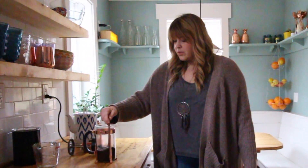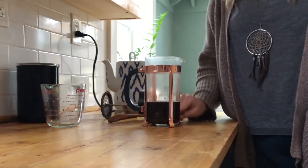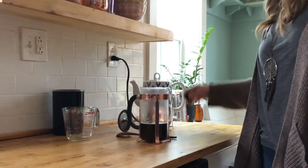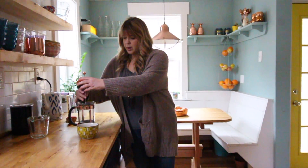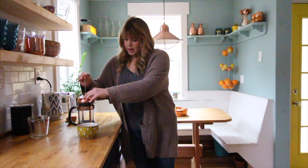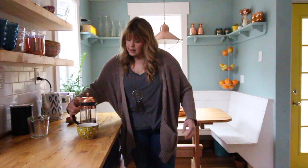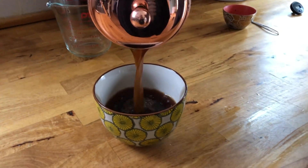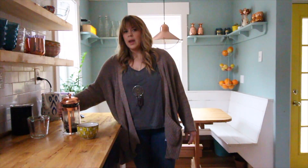Pour it in and then use a wooden spoon — probably not metal so you don't break the glass — and just give it a stir. Then you let it sit for four minutes. After the four minutes, put the top part on and press it down. That's it!